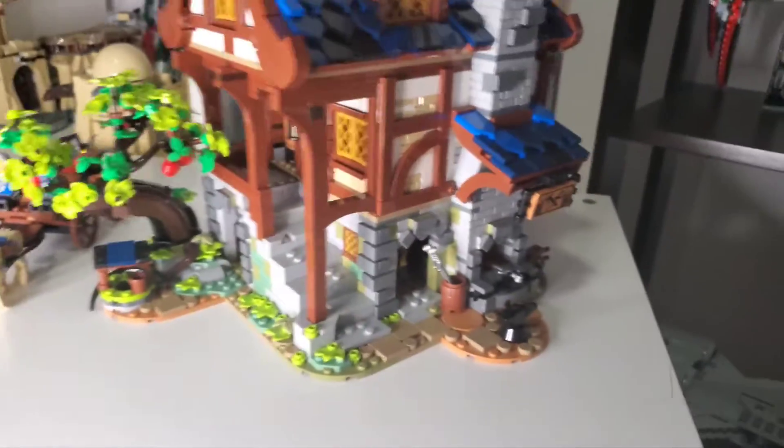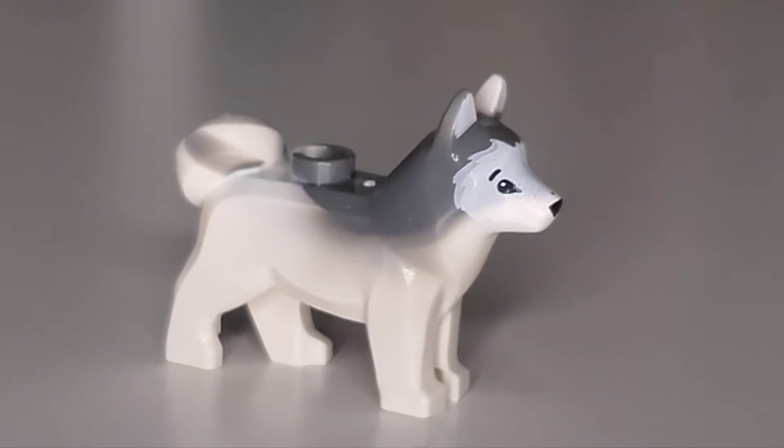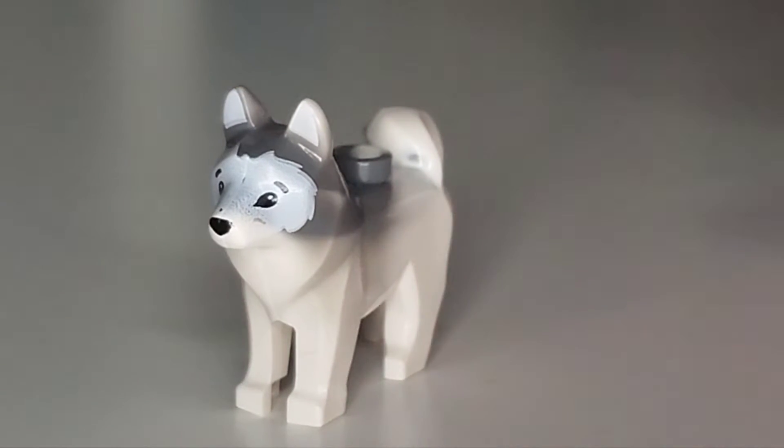Let's jump into the minifigures, which have hidden themselves inside the blacksmith. The one animal we get — it's not a minifigure, but it is a very lovely-looking husky in a gray-and-white pattern. If you've ever wanted a husky, this is probably not the cheapest set to get one, but it is nice to get a little furry companion. It's going to help you through all your blacksmithing days — you can take your hunter out and do some exploring, or do some at-home work with your little dog friend.